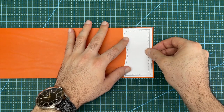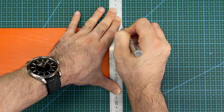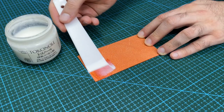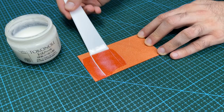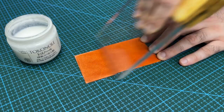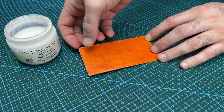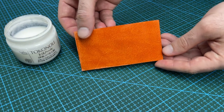I will start by using the pattern to roughly cut out small sections of the leather. Then apply tokonole to the flesh side of each section and burnish until smooth using a glass slicker so that the flesh side is shiny and finished.